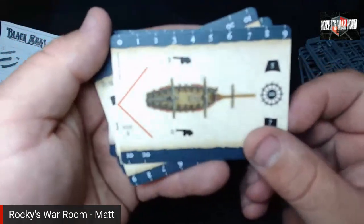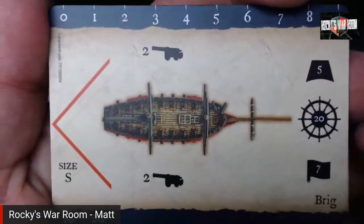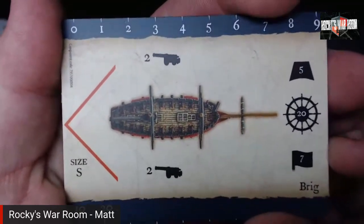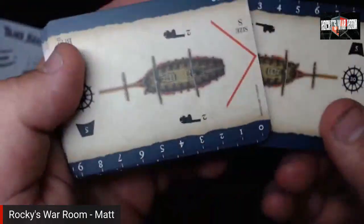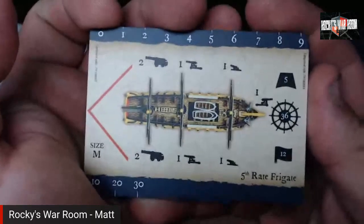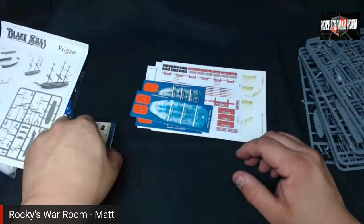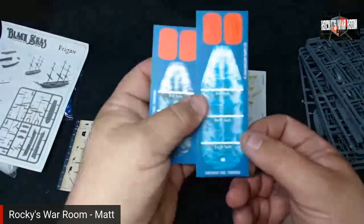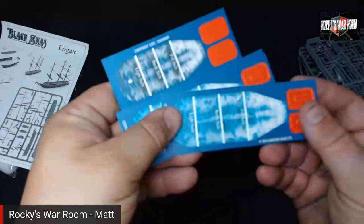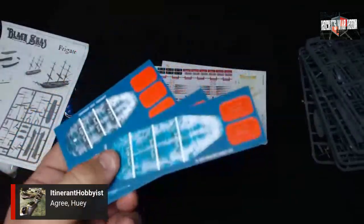The ship data cards look really nice — thick, quality card stock, similar to Cruel Seas cards. There's a fifth rate frigate card visible. Looking at the stats, 'steering' probably refers to speed or turning ability. The cards are plasticized and feel almost like plastic rather than paper.